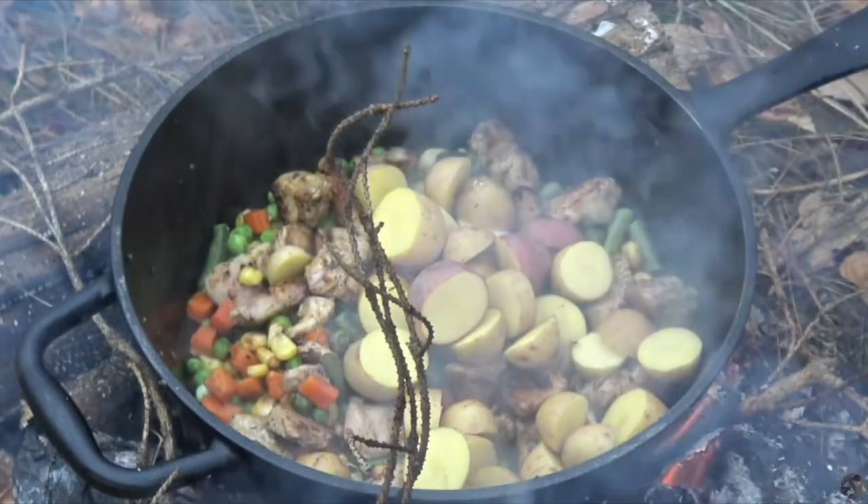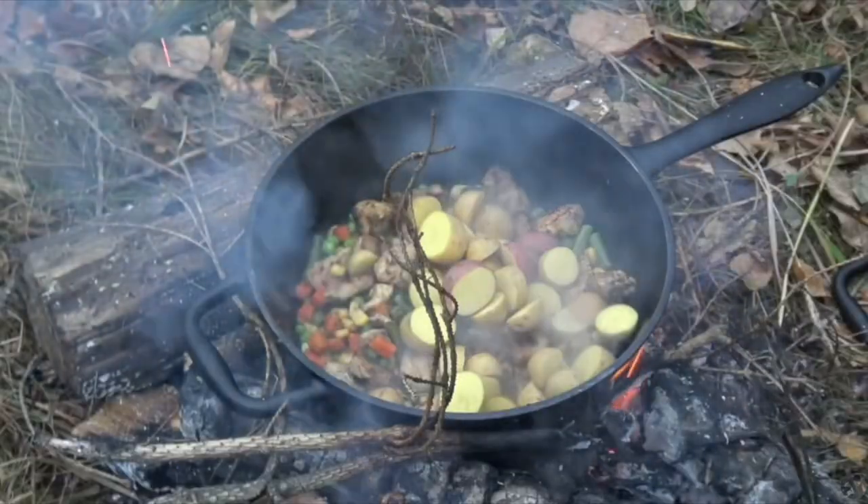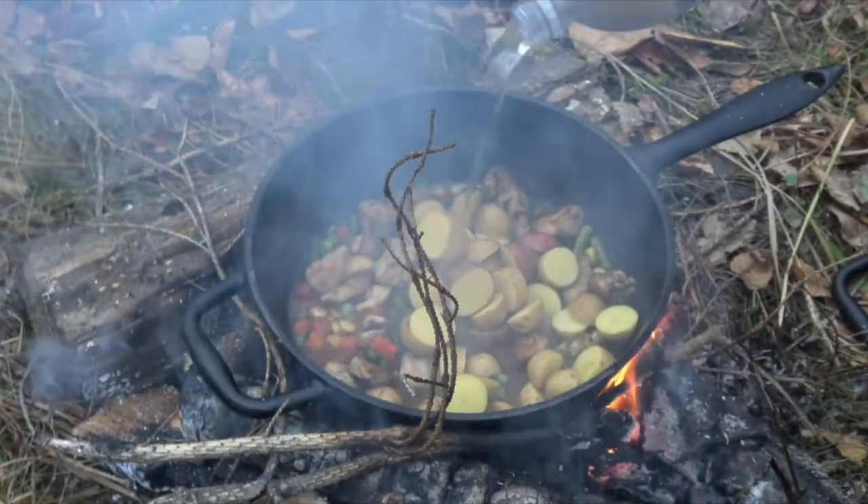Obviously if you're backpacking or ultra-light, this is not going to work for you — these pans are extremely heavy. But if you're traveling on something like a UTV or car camping, these work out extremely well.